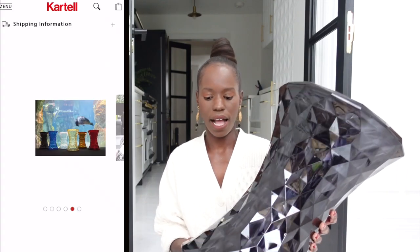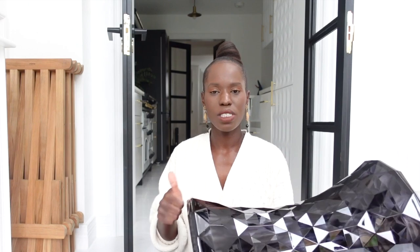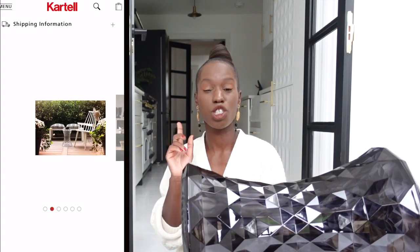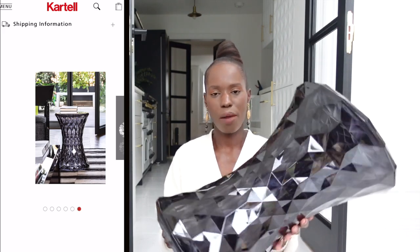It's a stool from Kartell — a well-known furniture brand, very well distributed on furniture stores and sites like Heals. This particular stool comes in lots of different colors. For me there were two options I had on my Pinterest board: the clear version and the stone version, which is this dark gray slash black color. On camera it might look mirrored — it's not, it's acrylic or lucite with beautiful opaque detailing and a diamond-cut detailing.